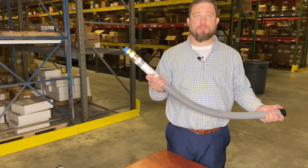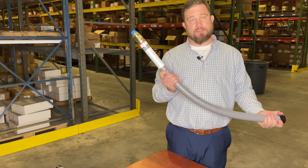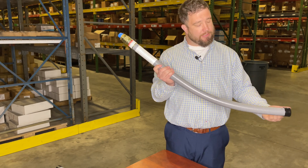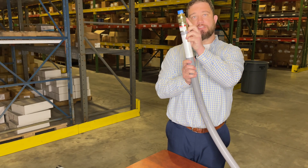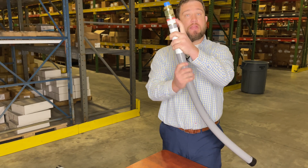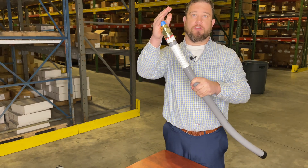Lastly, we have a flex riser. This is also considered an annulus riser because the yellow poly is going to travel up this sleeve and terminate above ground at this junction. It does have a minimum and maximum bury depth, as you can see here, and will terminate above grade.